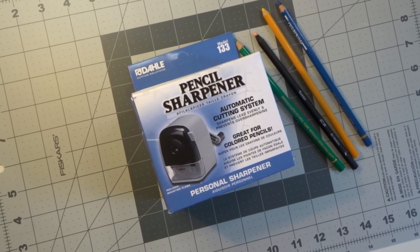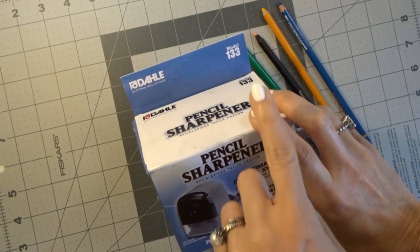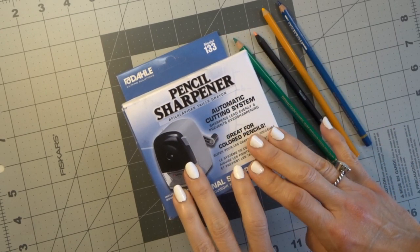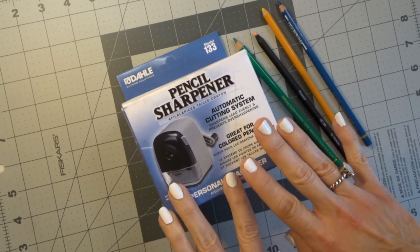Hey everyone, welcome back to my channel. Today I have an unboxing of the Dahl 133 Pencil Sharpener. We are not only going to unbox this pencil sharpener, we are going to look at it together. I've not opened it yet. I've not even looked at it. I've not tried it out.